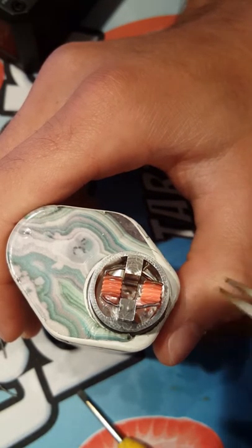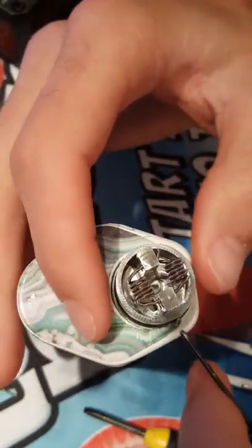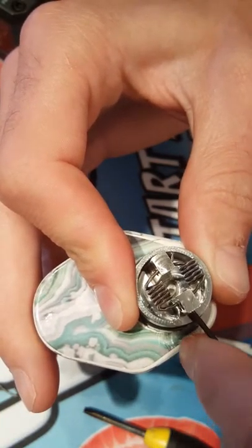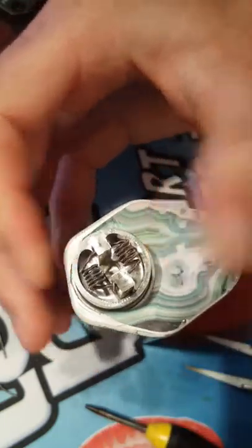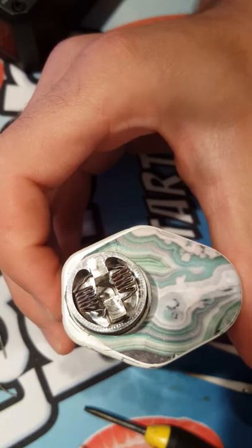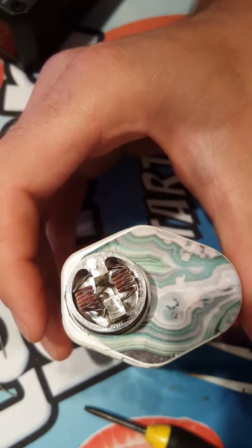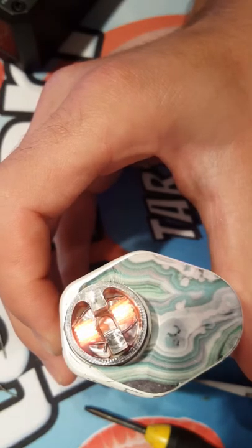This one still wants to heat up faster... there it is. Good to go.